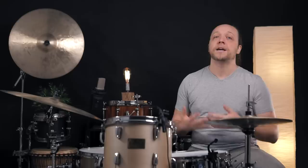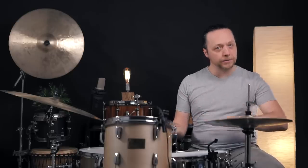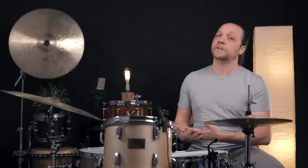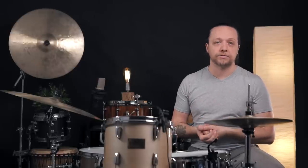Over the course of experimenting here, we've discovered that most of the time when you start to do something to the heads on the drums, there is a benefit and also a little bit of a cost. You may have noticed that some fundamental tone is definitely lost when we put rings inside the drums. This makes sense because we are adding mass to the reso head, inhibiting its vibration — meaning the overall tone, sustain, everything about the drum is receiving some kind of muffling.